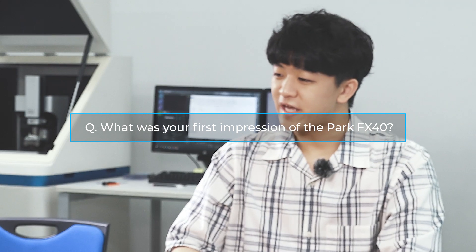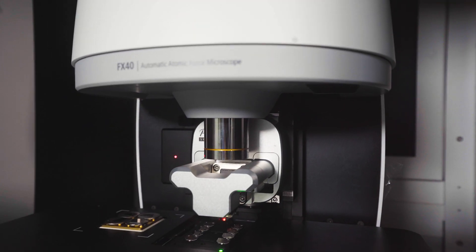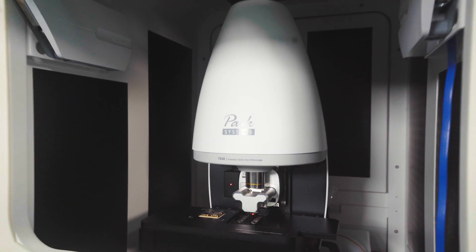After researching a bit about the AFM and how it works, I imagined it to be extremely complicated and complex, but now that I see it in person, it looks a lot more simple and elegant than I expected.